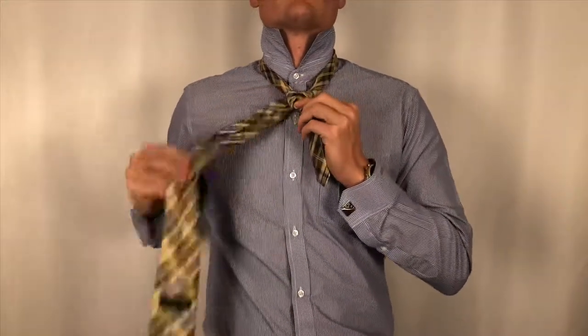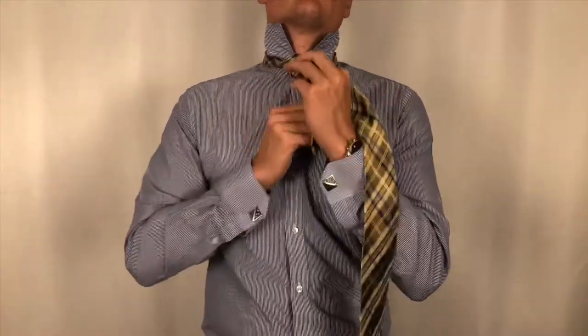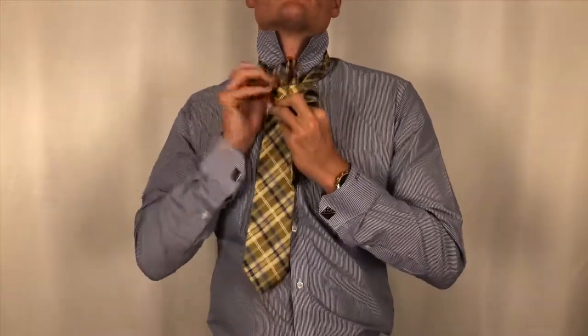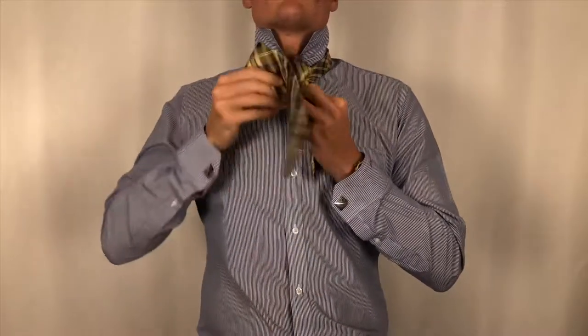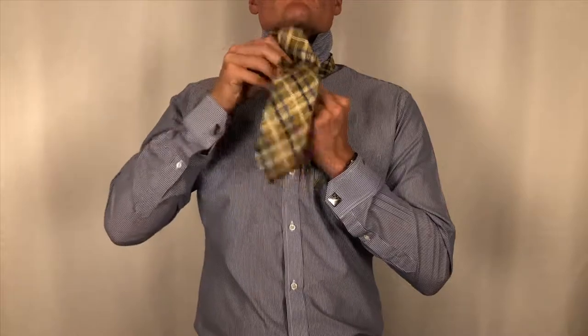From this position, take the thick end and pull it over top of the thin end, creating the hole to create the knot. Then pull the thick end upward through the neck hole and then directly downwards to finish off the knot. Be sure to create a dimple when tightening up the knot.